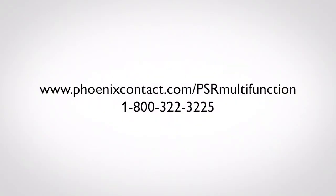For more information, visit phoenixcontact.com/PSR-multifunction.